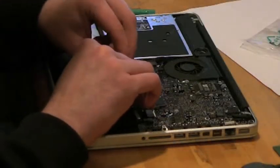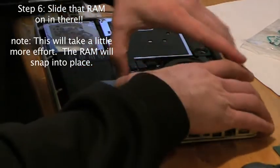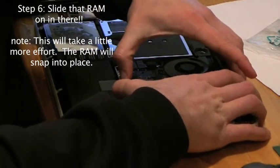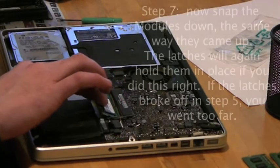Then get your RAM that you bought. Put it in there the same way you took it out. It doesn't really matter which one you put in where, I don't think. If it does, it's my fault.